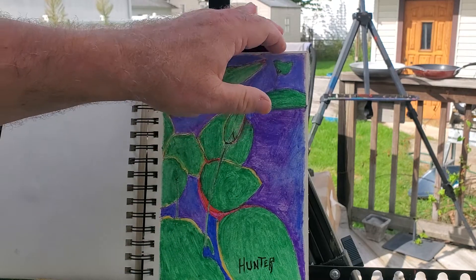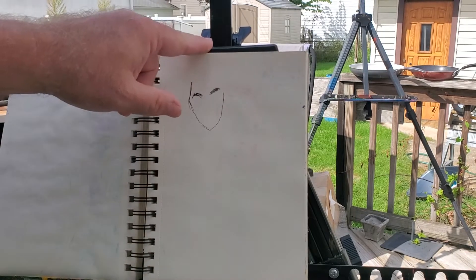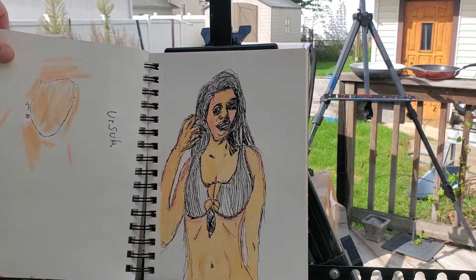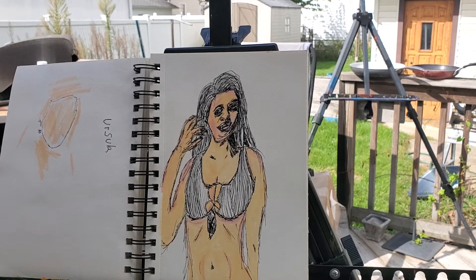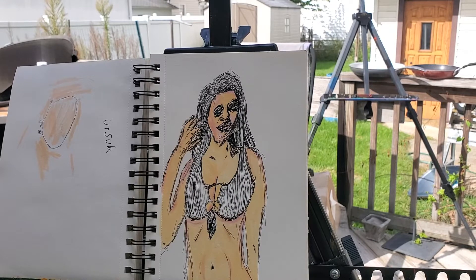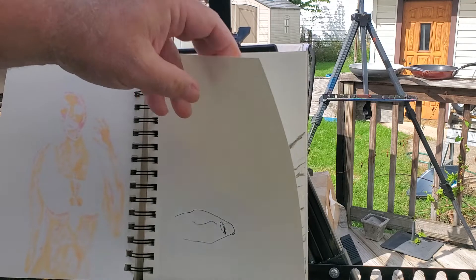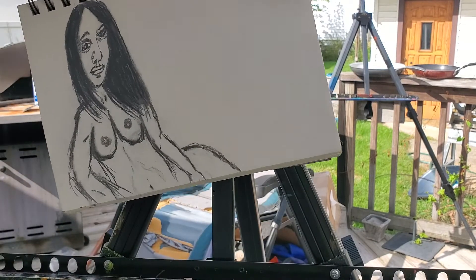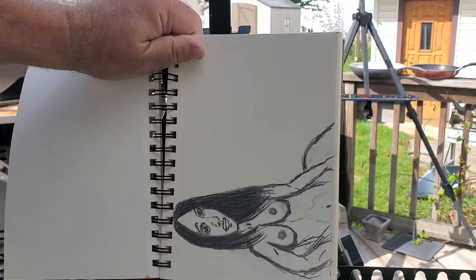This page obviously had something started and got sidetracked somehow. This is a model named Ursula — she sent me a photo and asked if I'd do a drawing of her. She liked it so much she ended up sending me another photo. My guess is the next one is Nicky Blade because it kind of looks like her.